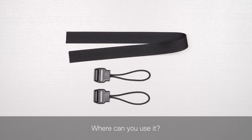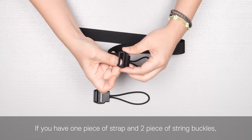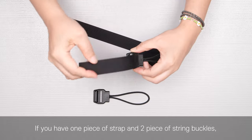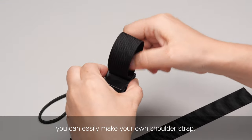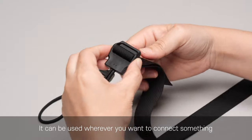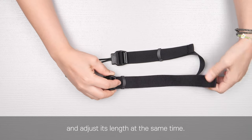Where can you use it? If you have one piece of strap and two pieces of string buckles, you can easily make your own shoulder strap. It can be used wherever you want to connect something and adjust